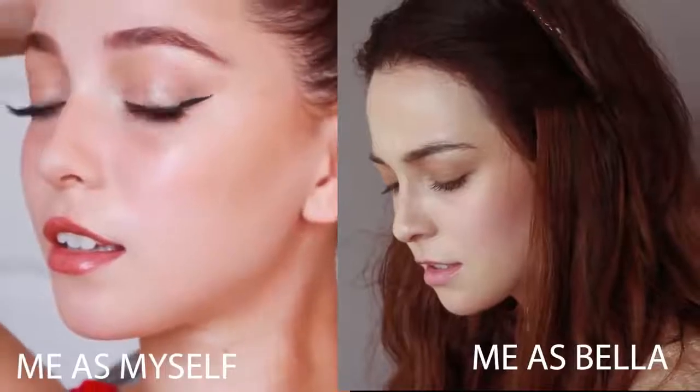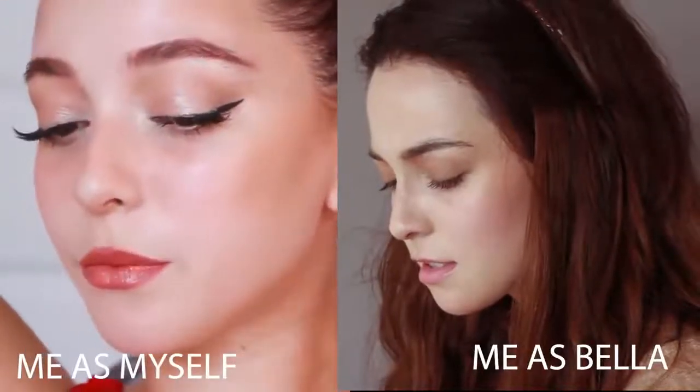That's gone now, right? Long gone. Because it was her from the beginning — it was Nessie who wanted me there. Nessie, you nicknamed my daughter after the Loch Ness monster! Hey guys, so in this video I'll be showing you how to recreate Bella Swan's makeup in Twilight.